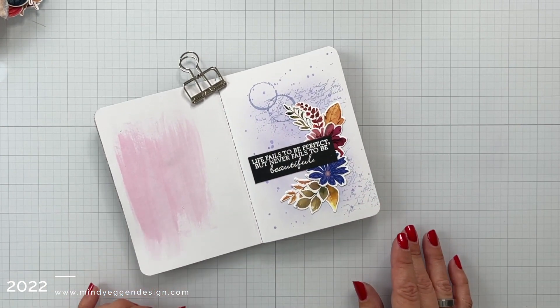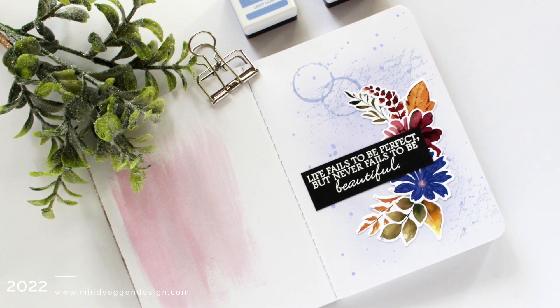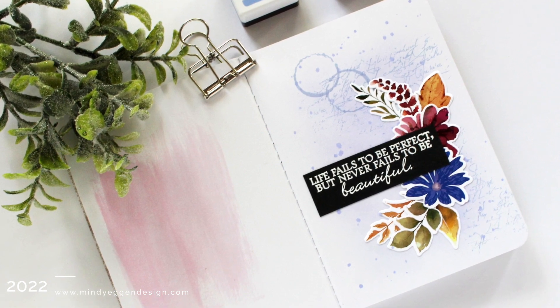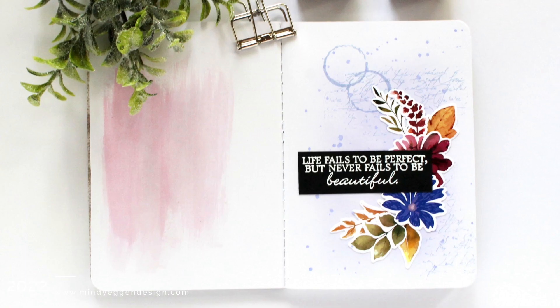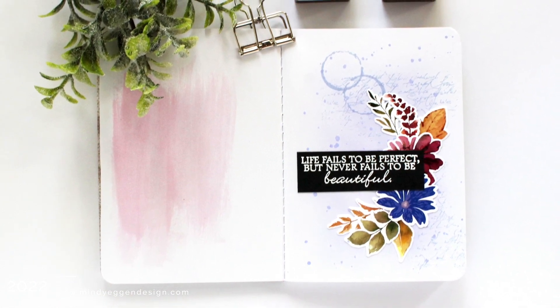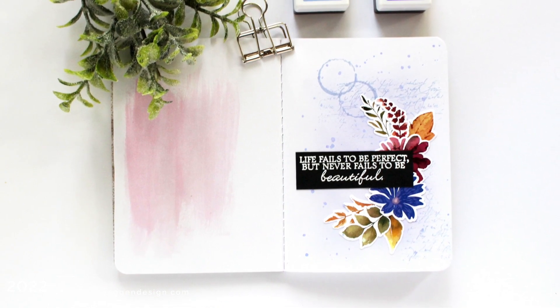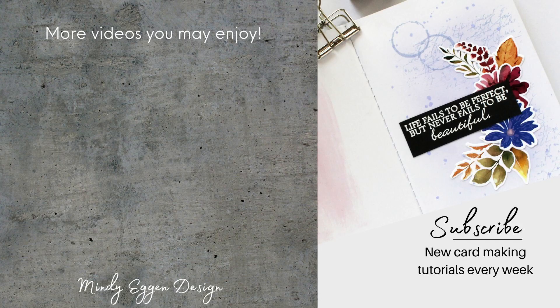All of these supplies will be listed down below in the video description. I really enjoy working in an art journal lately just for experimenting, just to play, just to have fun and not really think about the finished result. It's just something I can look back on and think, hey, I really liked that stamp set — I want to do something else with it. And even though I created a mini art journal page, you could certainly turn this into a card front too. I hope you enjoyed today's inspiration — thank you so much for stopping by and see you again soon.